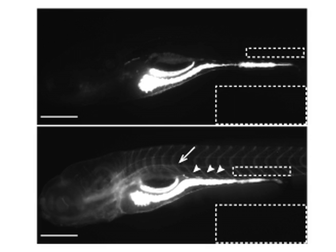This method can be used to deliver materials specifically to the intestinal lumen of zebrafish larvae, where transport within the intestine or in extraintestinal tissues can be studied.